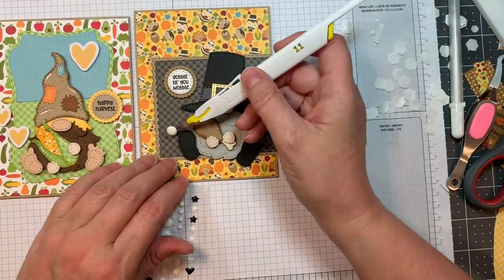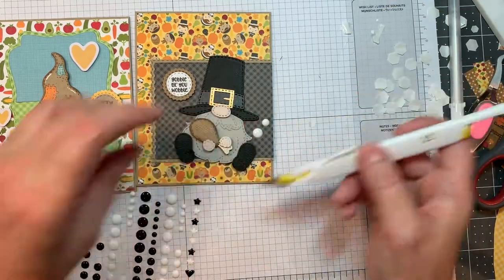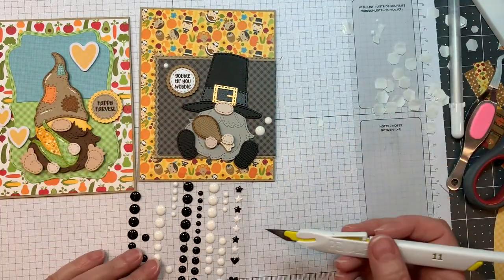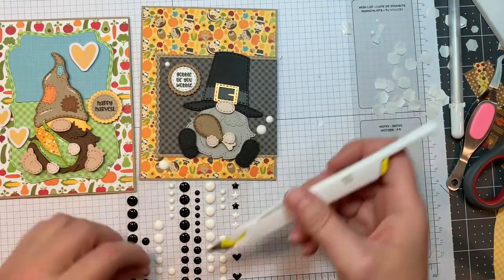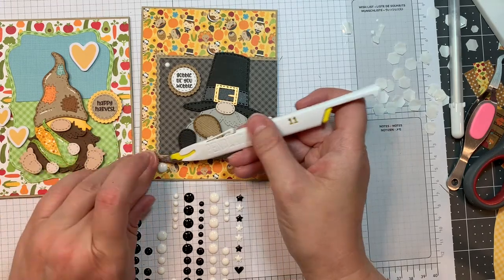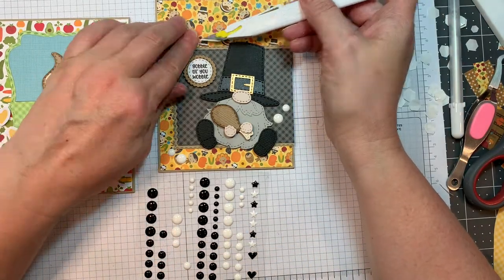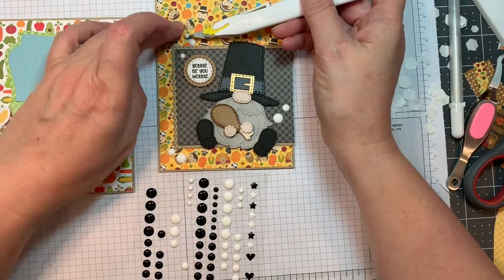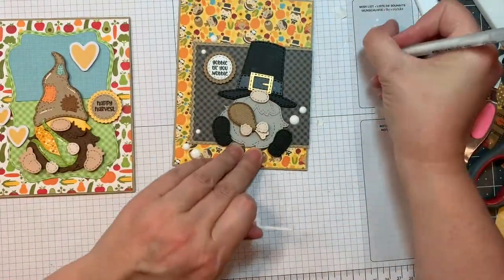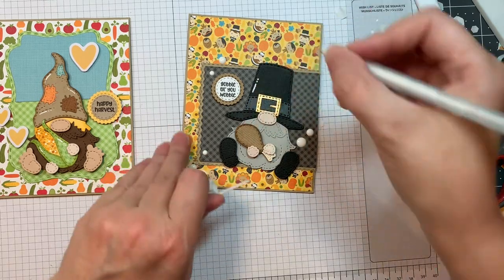Now I'm going to add Altenew's enamel dots — the essential black and white — just adding some white enamel dots to these two cards to add a little something. When you're working with a busy pattern, you want to ground your image with something that's not so busy behind it. That way it draws your eye to the little die cut you worked so hard on. I'm using my pen blade to get them off the acetate, and I'll add a few highlights with my Sakura white jelly roll pen — that always makes things a little more special.